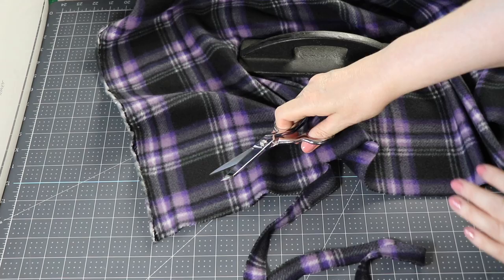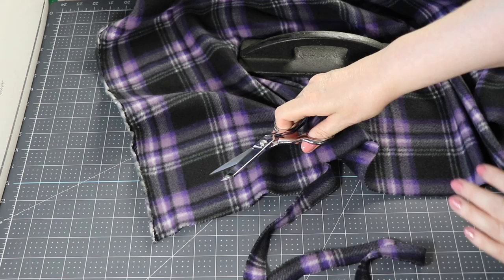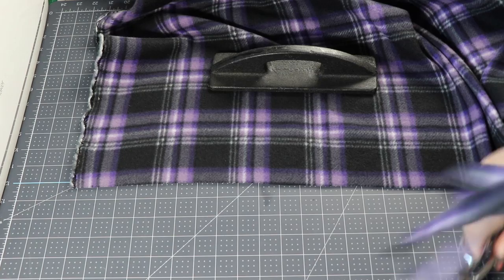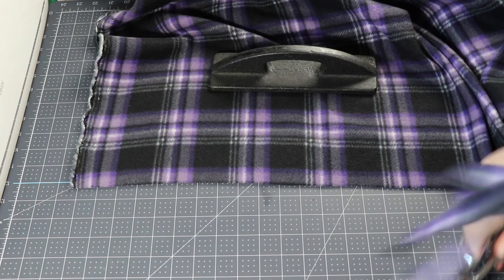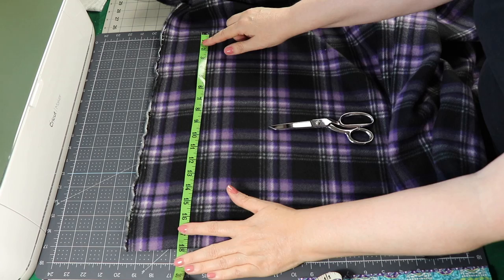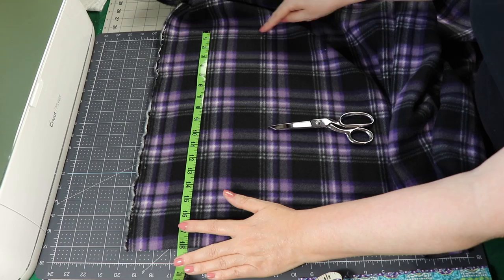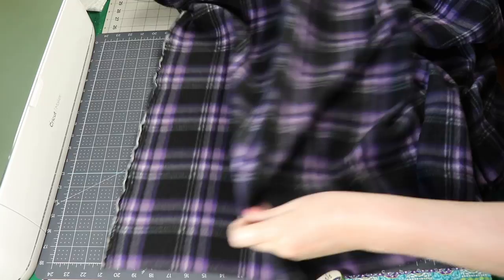I'm going to leave those selvage edges on there for right now. I just want to focus on getting symmetrical lines all set up for my scarf. I've got my tape measure out and I want the total width of my scarf to be 18 inches. You can use a ruler. I'm going to find the line that is closest to 18 inches — it can be off a little bit, that's fine. I'm going to use this white line here and do the same thing I did with the straight edge.